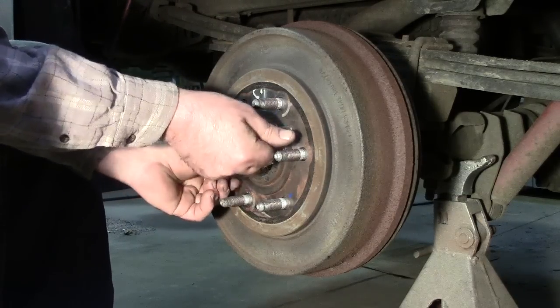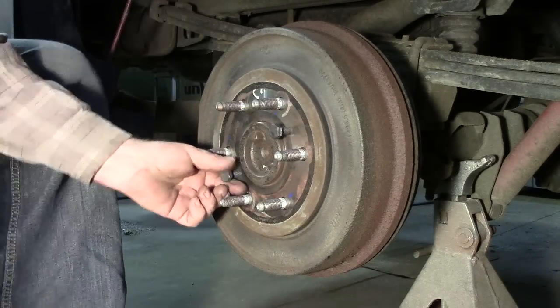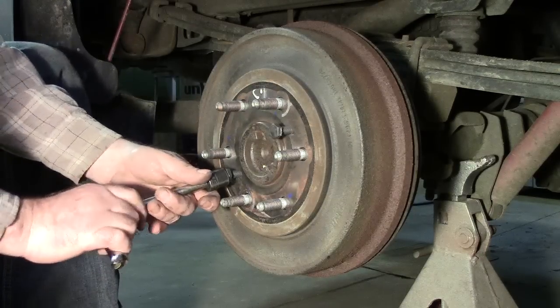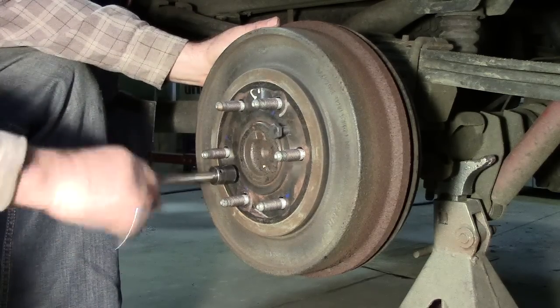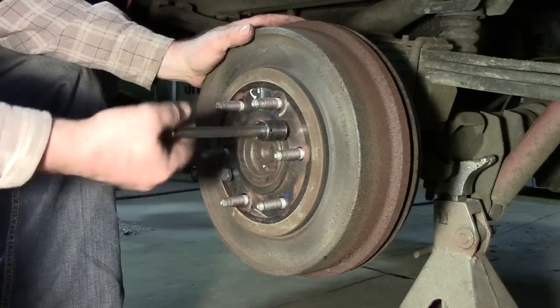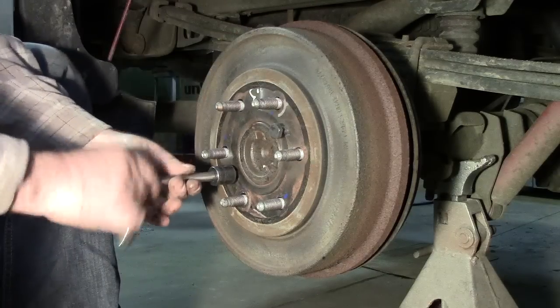With the push bolts, get them in to a touch. I like using a palm ratchet — it works a little faster. Find a socket and start pushing with those push bolts, going back and forth, alternating maybe one turn at a time. One full turn equals about four turns on this since I'm only getting a quarter turn at a time, and of course that's pulling this off.